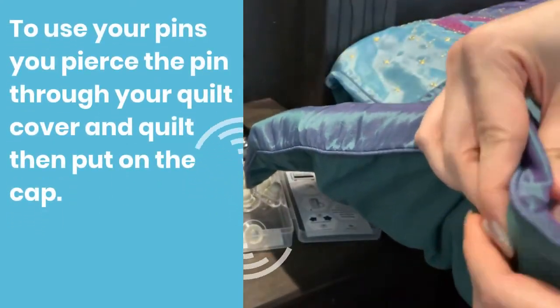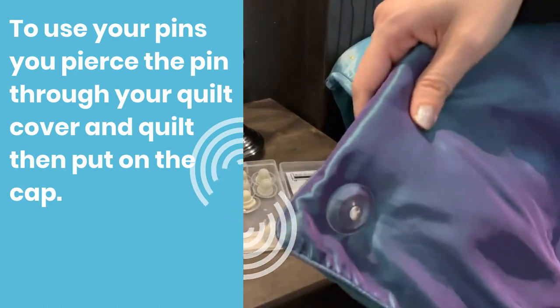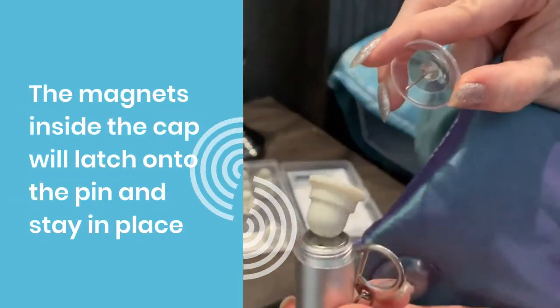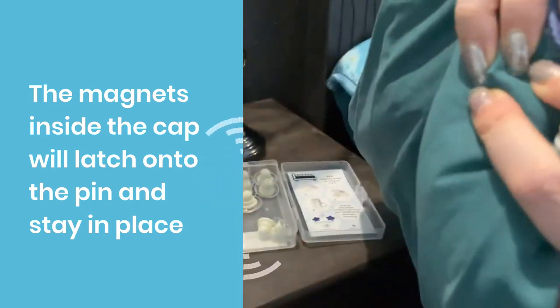To use your pins, you simply pierce the pin through the quilt cover and the quilt, then put on the cap. The magnets inside the cap will latch onto the pin and stay in place.